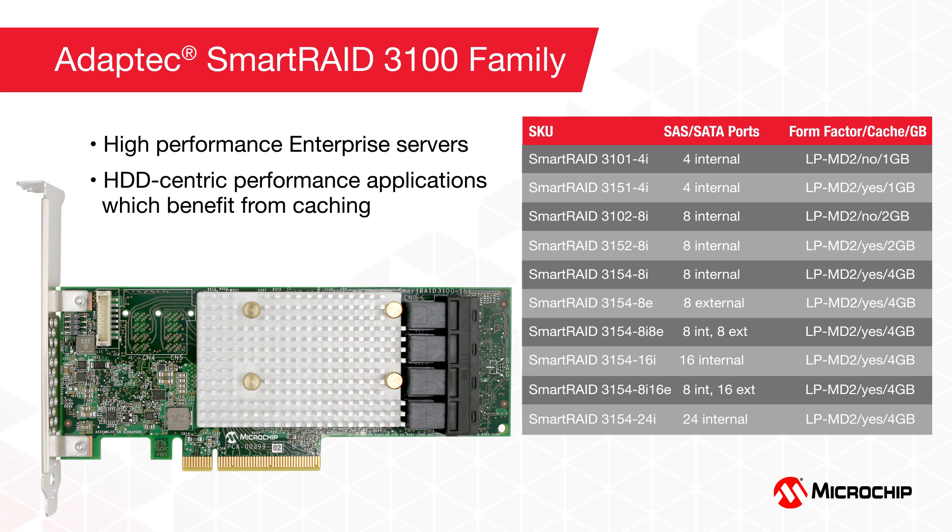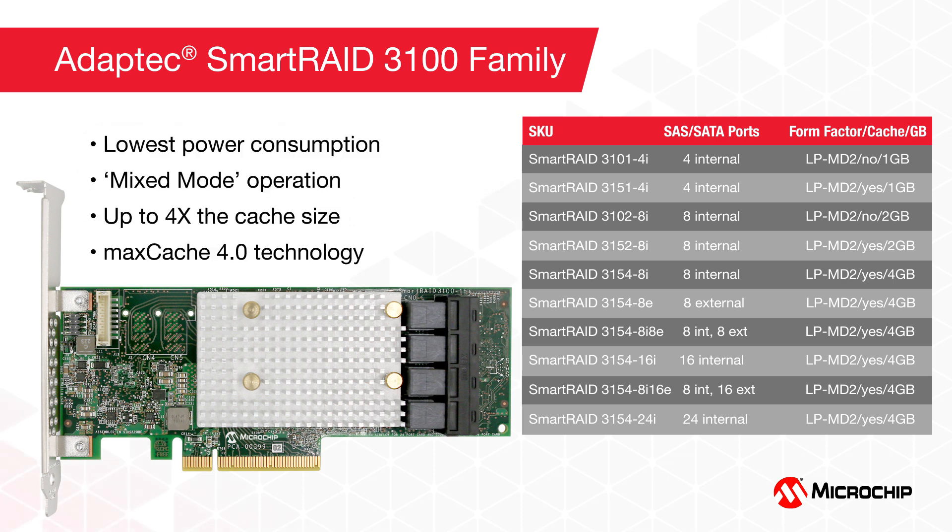The Smart RAID 3100 is intended for high-performance enterprise servers requiring maximum data availability and performance, or HDD-centric data center servers looking for increased performance through caching. Unique benefits include the industry's lowest power consumption for an adapter of its class, the same mixed-mode technology as the Smart HBA 2100, up to four times the cache size compared to the prior generation, and many unique RAID features including Advanced Data Management Technology, or ADM. Integrated ZemCap circuitry and support for MaxCache 4.0 technology — where SSDs are used for caching — are available on most Smart RAID 3100 adapters.